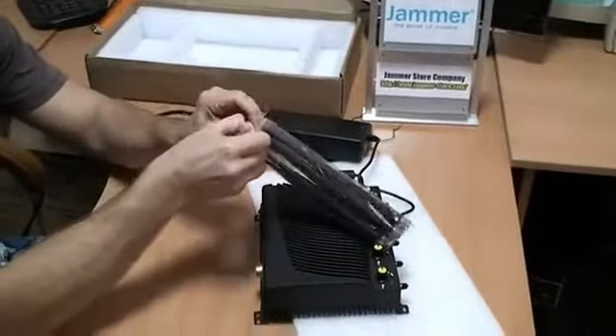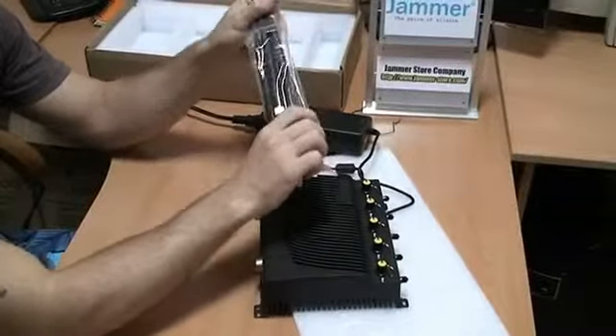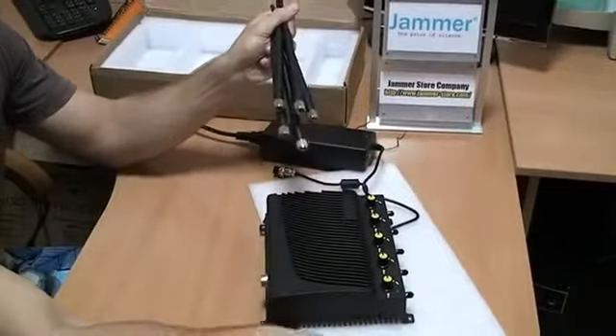5 antennas come with each package. The length of each antenna is 20 cm and it's made from high quality plastic.